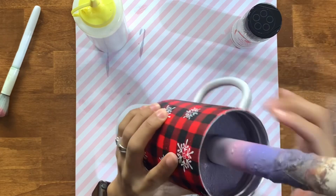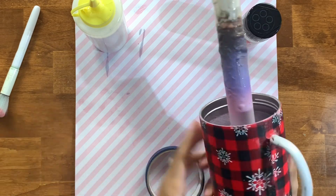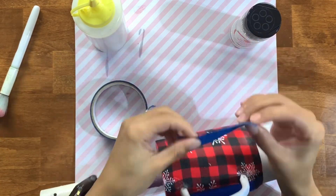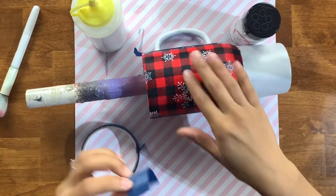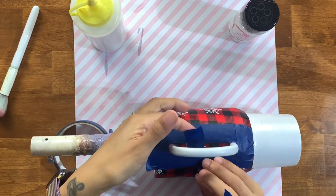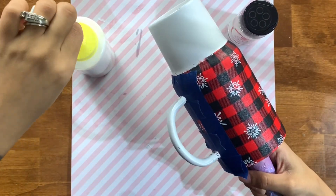Now that my fabric is completely dried and sealed - it has a very hard feel - I can start the glittering process. Just like a vinyl cup, we work on the vinyl section before the glittering. Something I like to do especially when working with the handle is to tape off the section around it, because I can be quite messy applying Mod Podge and I want to protect the fabric from getting any glitter or glue on it. We'll use Mod Podge as usual to apply our glitter.